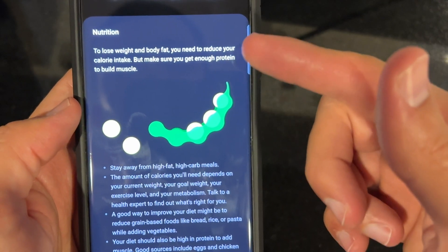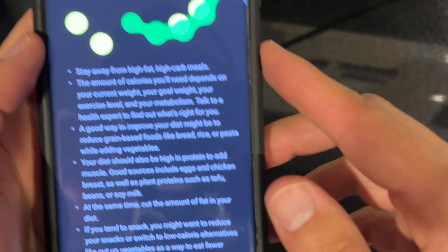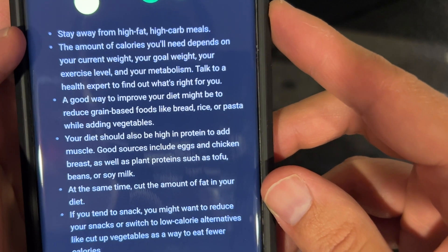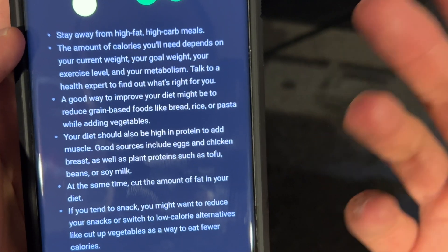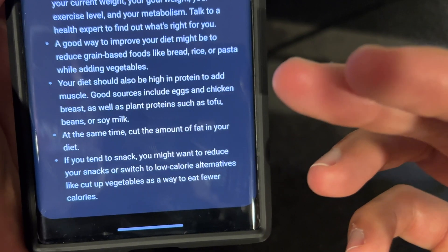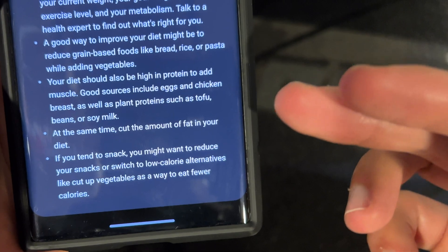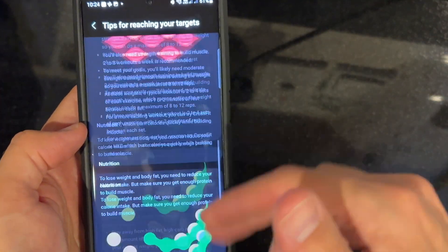It even tells you more about nutrition. To lose weight and body fat, you need to reduce your calorie intake, but make sure you get enough protein. Stay away from high-fat, high-carb meals. A good way to improve your diet might be to reduce grain-based foods like bread, rice, or pasta. Your diet should also be high in protein to add muscle — good sources include eggs and chicken breast, as well as plant proteins such as tofu, beans, or soy milk. So it gives you a complete nutrition plan as well as an exercise plan.